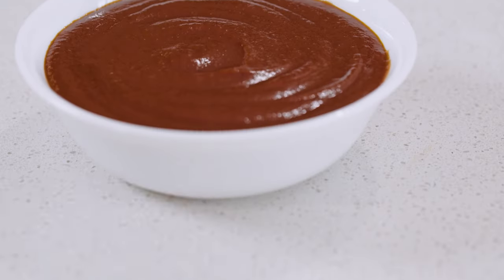Hey guys, John Rivera here from Melbourne, Australia, previously from restaurant Lume. Today, I'm going to be making for you my banana ketchup.